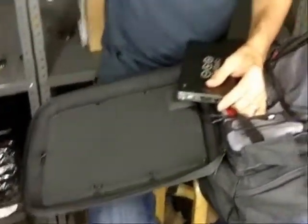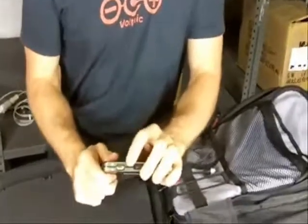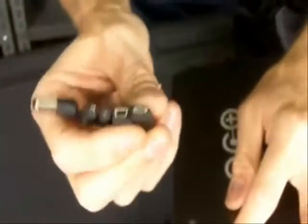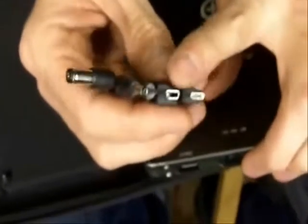For other devices like a smartphone or an iPad, there's a USB port — you can connect the USB cable that came with your device into that port. We also include adapters for most modern smartphones: micro USB, mini USB, Nokia, and some other universal size adapters.